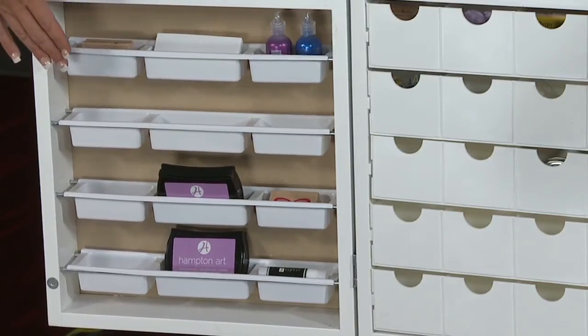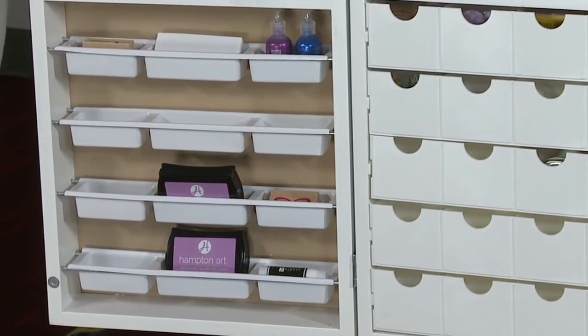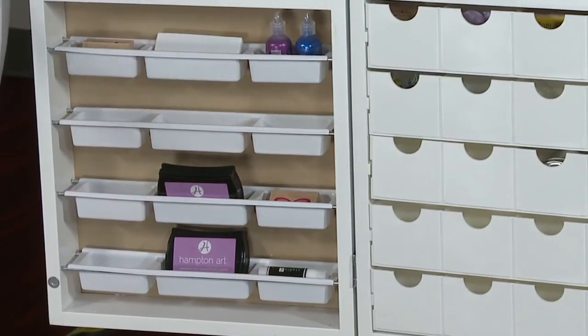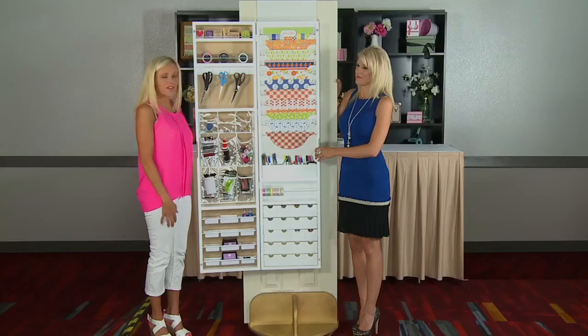Down here we have four craft trays. What I love about these is they're also removable, so you can take them to your workstation and keep organized. You can keep your glue sticks, stamp ink pads, whatever it is that you love to craft with — the craft armoire can help you with that.